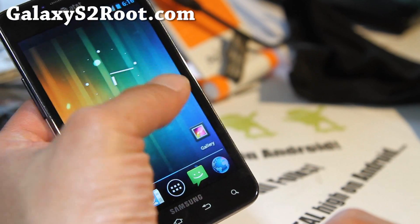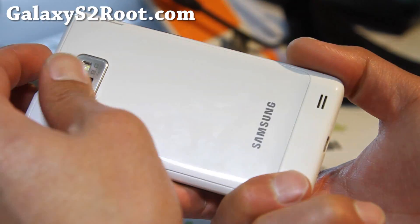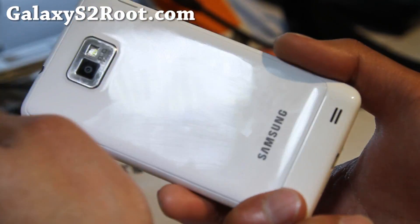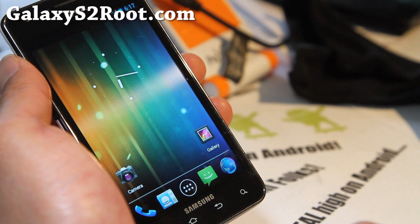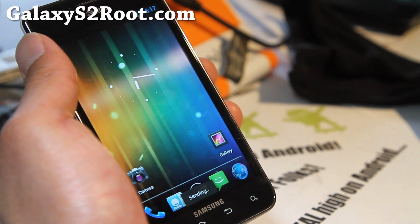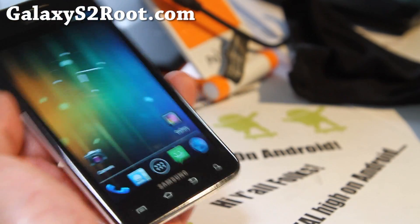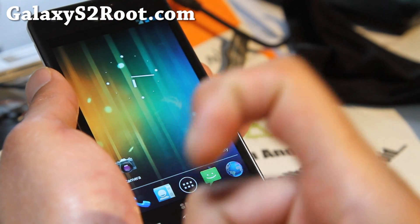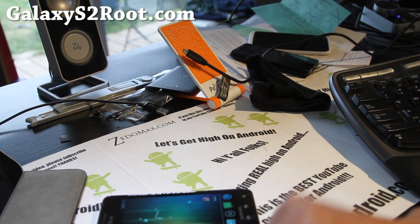Now you can have the best of both worlds. There are certain features different ROMs bring, and now you can dual boot without constantly flashing via Clockwork Mod Recovery. If you haven't got a Galaxy S2, don't forget to sign up for my email list at GalaxyS2root.com — I also have the link in the description if you're on YouTube. That way I can update you once or twice a week with ROM of the Week. If you're on YouTube, don't forget to hit that like button, the subscribe button, and share this with your friends on Facebook, Twitter, or Google Plus. Thanks for supporting my channel — stay high on Android, see y'all later, don't be a hater.